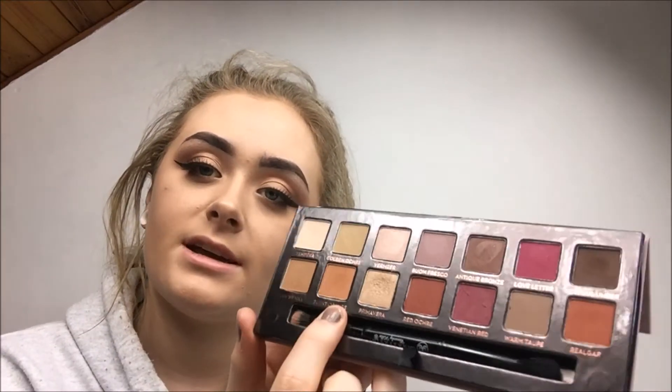Moving on to Burnt Orange — I've used this across my lid as a transition color. It works really well as a transition color if you want more of an orangey-pink tone. It's probably the best transition color I've used so far — very pigmented, really really matte, and so easy to blend out even on bare skin.